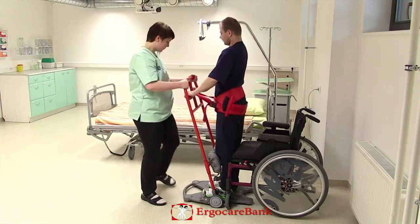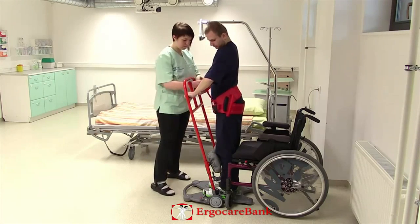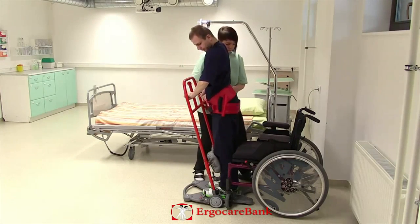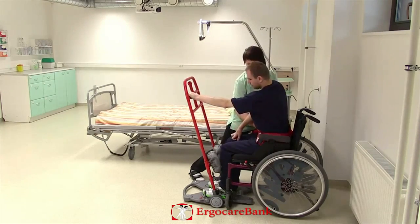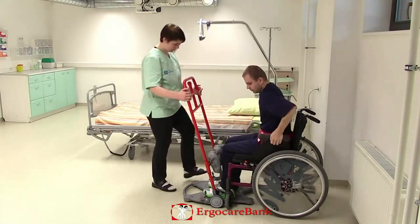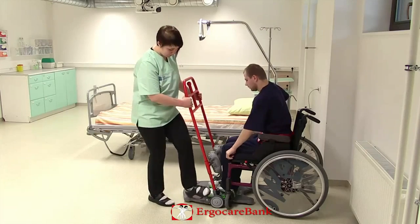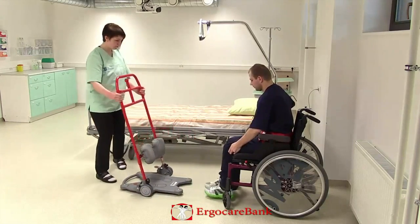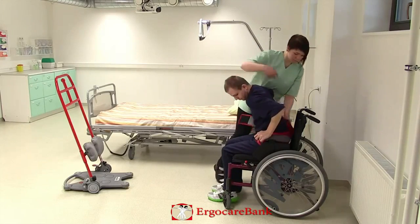She puts on the brakes and loosens the strap, and standing close to his weaker side, assists him to sit down in the wheelchair. Charlie leans forward and she removes the belt.